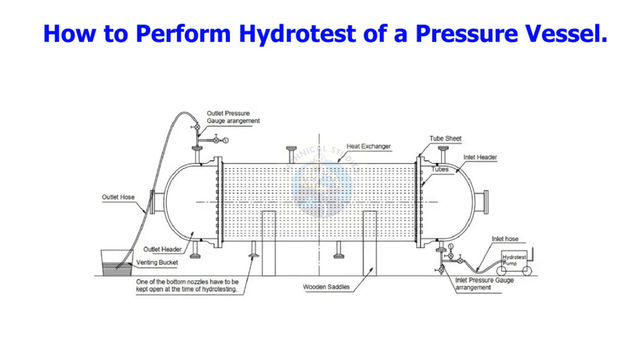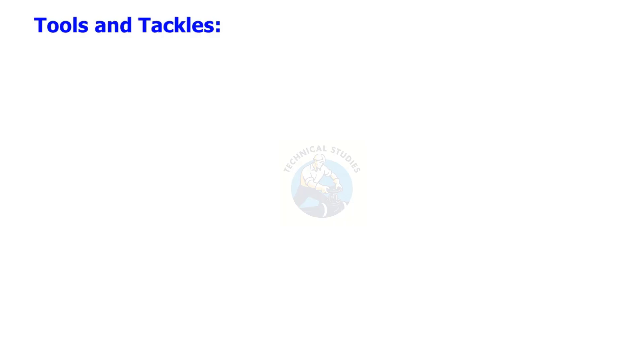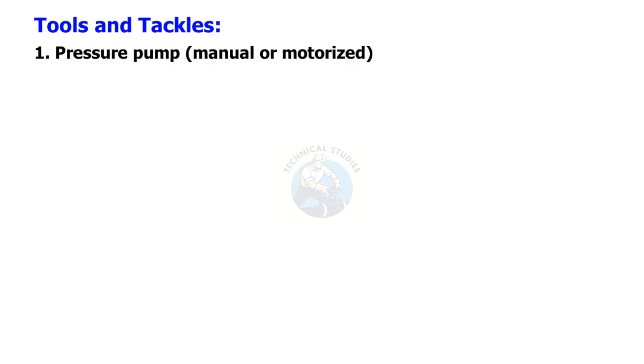How to perform a hydro test of a pressure vessel. Tools and tackles: pressure pump, manual or motorized.